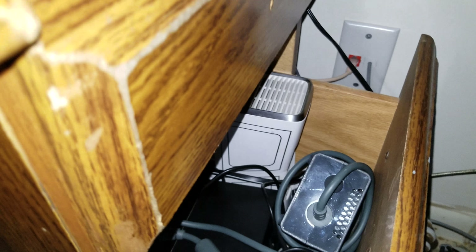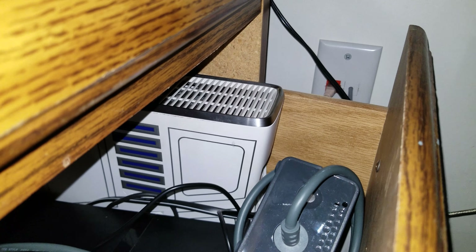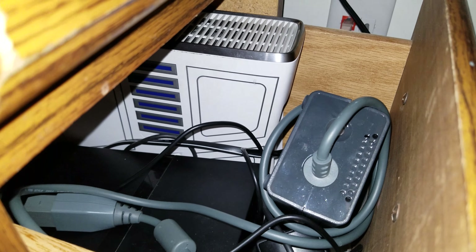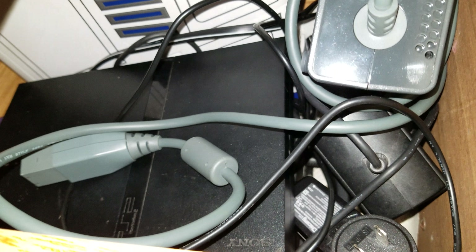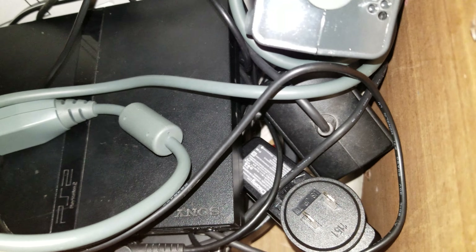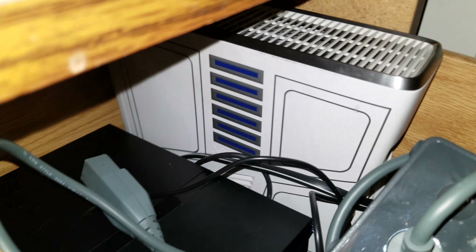Some other consoles I have in this drawer — these are basically backup consoles, consoles I didn't buy myself; they're either my uncle's consoles or whatever. The PS2 is actually mine. We had like five PS2s back in the day — one fat model and two slims. Underneath the PS2, barely visible, is a GameCube. There's a Star Wars Xbox 360 — I'm keeping it for myself, no giveaways. And an old 360 power brick. That's all for that drawer.